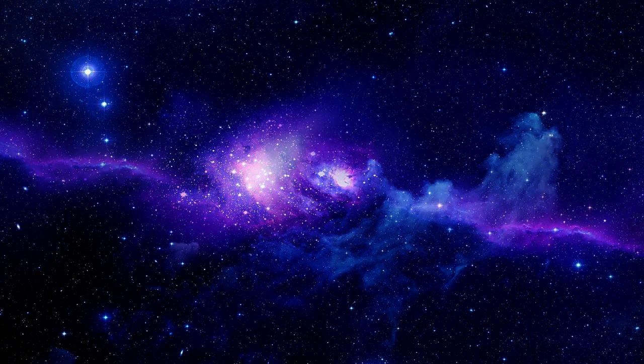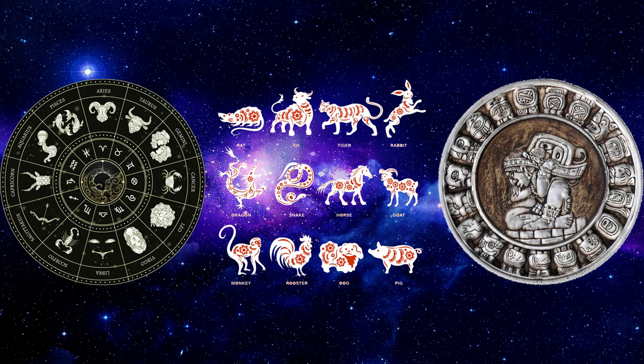I bet that by now we all know that there are a lot of zodiacs. Some of them even have sacred trees, like the Celtic one, or star groups like the Egyptian. But today we're sticking with only three, the ones that are the easier to portrait as organic beings. For this challenge, the rule was very simple: create a chimera mixing your signs from the Western, Chinese, and Mayan zodiacs.